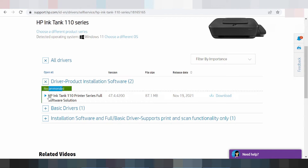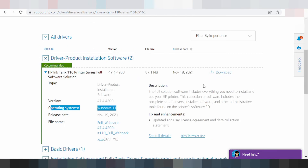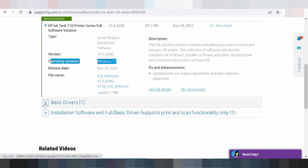You download the XP Easy Start full software solution. You click here — this is the new release update for the operating system Windows 11. This includes the driver, includes the software, includes all the admin tools, includes the scanner, and includes the print driver.